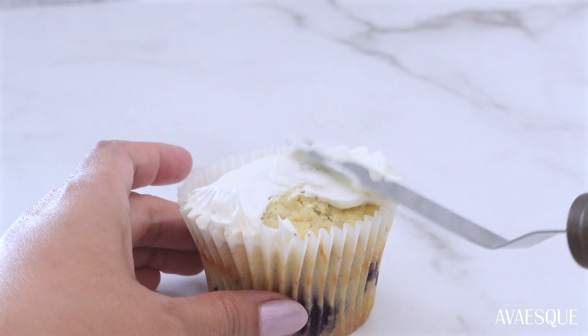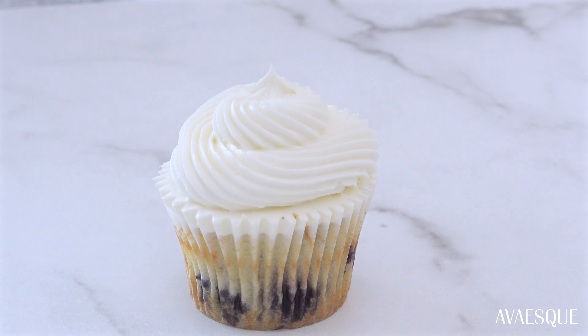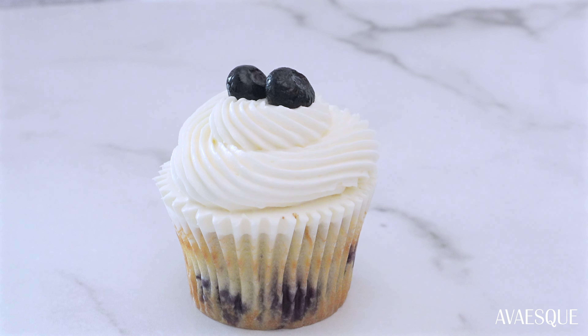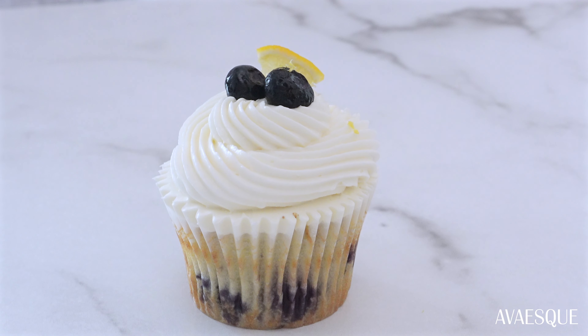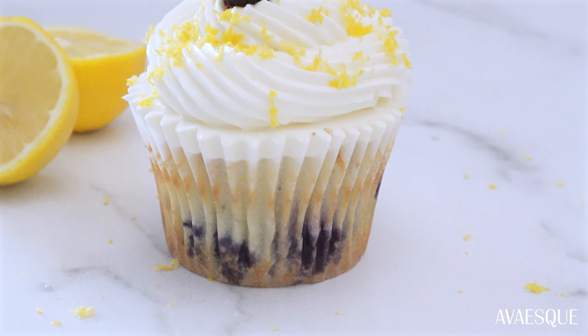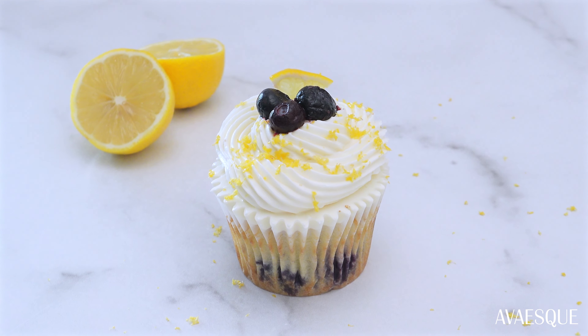Decorate them however you like — I like to use Italian meringue buttercream. I'll leave the link for my easy step-by-step guide on how to make this smooth, not-too-sweet buttercream. For these cupcakes, I simply top them off with some blueberries and lemon zest. These are so fluffy and delicious — it's going to become one of your favorites. Thank you so much for watching, and I'll catch you in the next video.